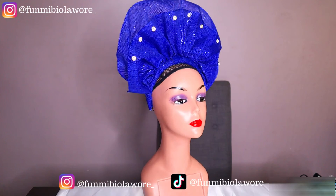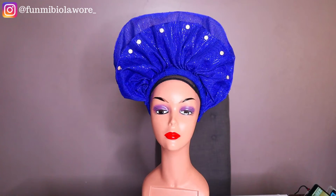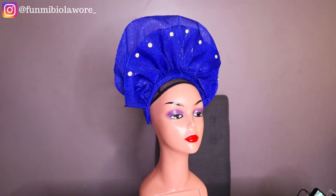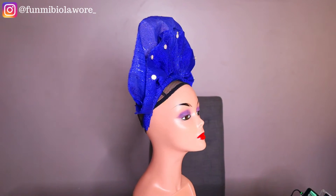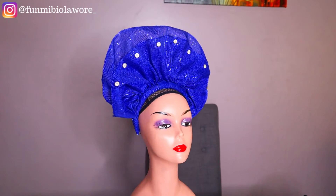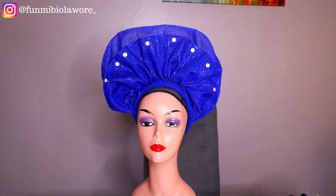Welcome back to my channel, this is Fumibi again with another tutorial. I got a request sometime last week or two weeks ago from one of you guys asking me to show how to make this beautiful headgear. And I'm here for you as usual. If this type of content sounds interesting to you, please watch this video, share it, and don't forget to hit the like button. Alright guys, let's get straight into today's tutorial.